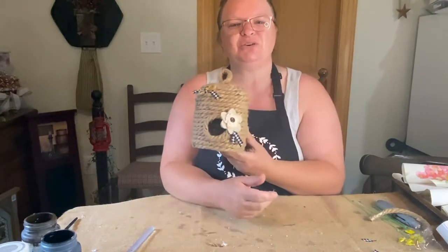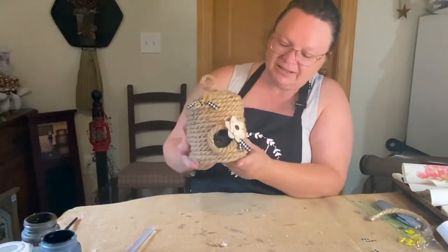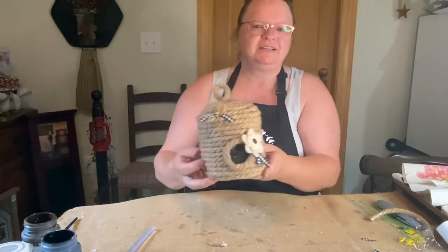Oh my gosh, guys, this came out so cute! Don't you love it? It's so adorable!